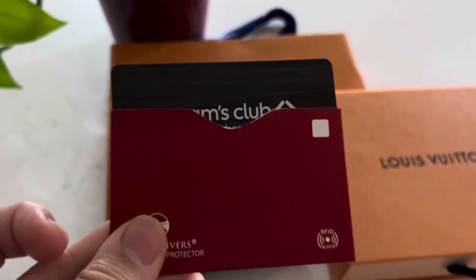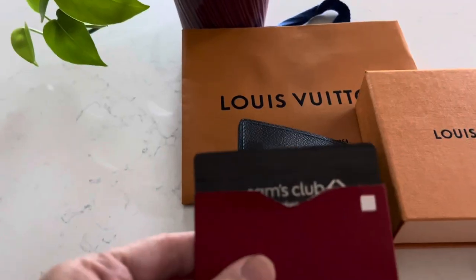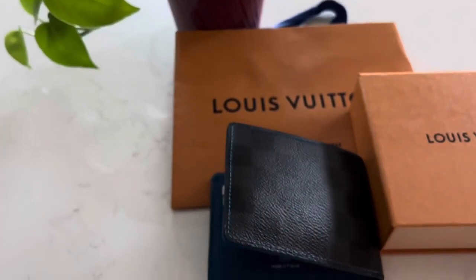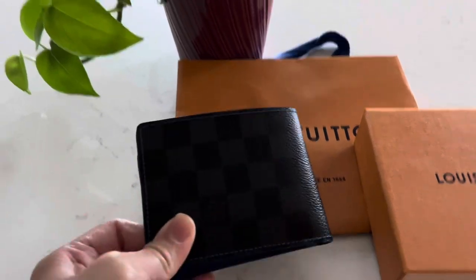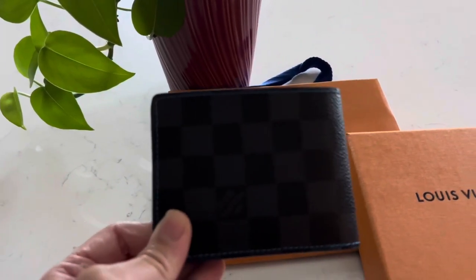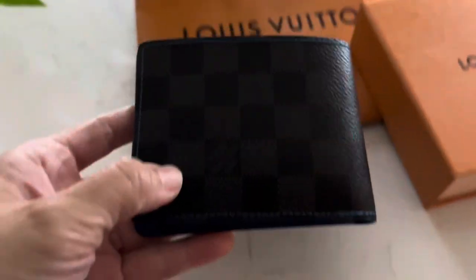He wants me to use the Sam's Club Mastercard, and later on in this video I will tell you why. But first, let's go ahead and talk about this wallet — the Slender Wallet from Louis Vuitton.